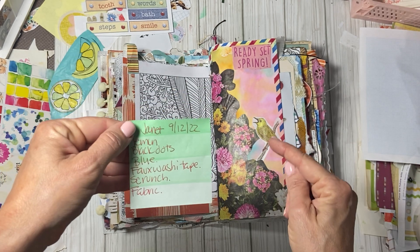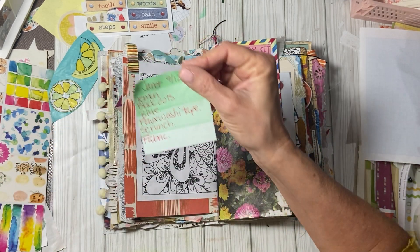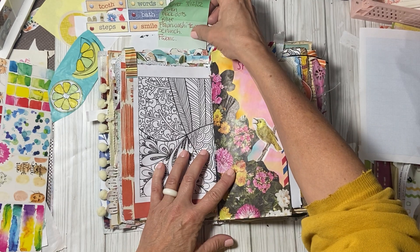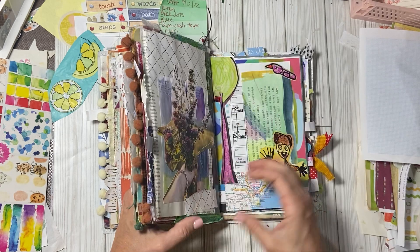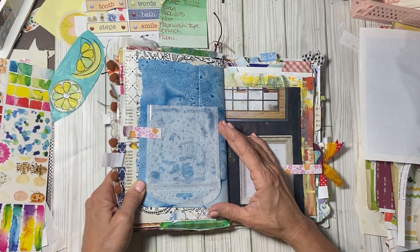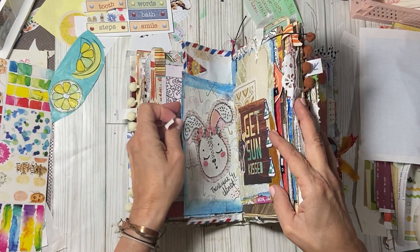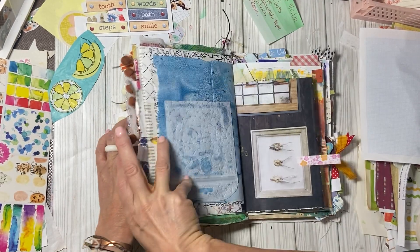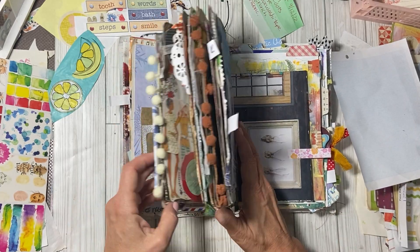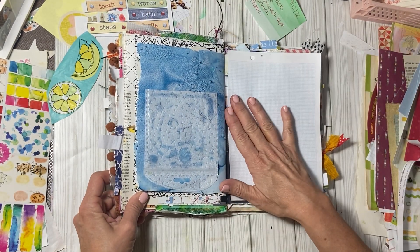Here is the list. Go to Janet's channel on YouTube, go to the community tab and you can see all her prompts. So today we're doing lemon, black dots, blue, faux washi tape, scrunch and fabric. That's interesting because I have this one in mind right now — maybe we'll do this one because look, it already has a blue background. Okay, we're going to change our mind, take the sticky off of here. We're going to go with the blue. I will put this paper here just so it allows me a little bit of blank space. So we're on this blue page.